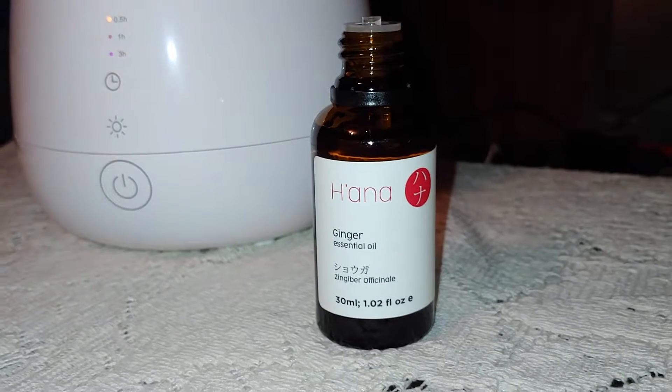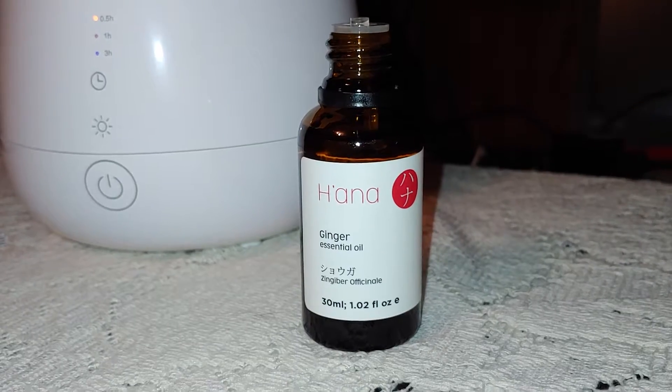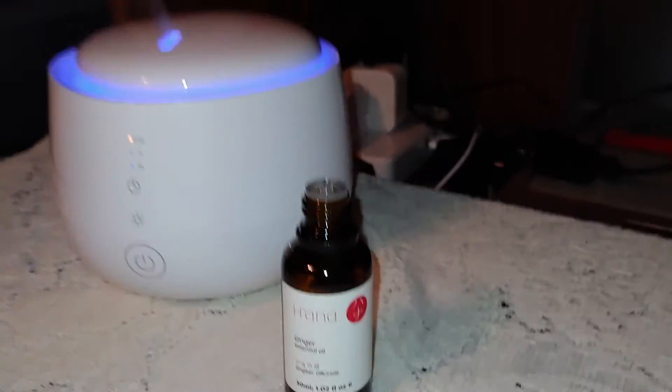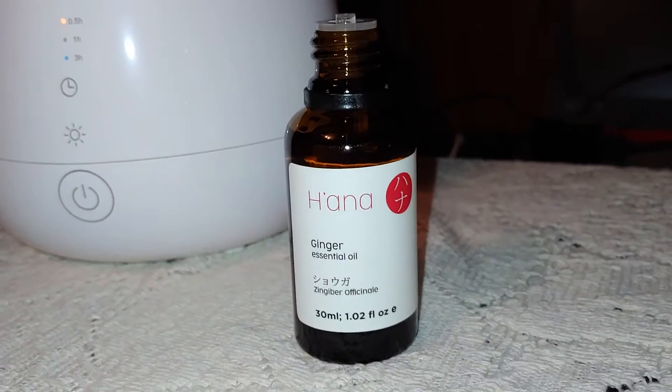1.02 I guess — I don't know if there's a difference. Anyway, it comes in an amber glass bottle with a screw-on lid, and it has a Euro Dripper top which lets one drop at a time out.